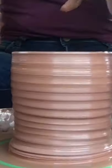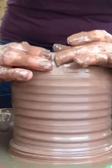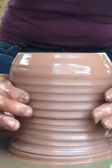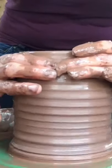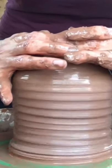I want to keep this form choked in, so I'm going to move these walls in so it doesn't flare out too much. If it flares too much when you go to choke it back in, it kind of crinkles and I don't want that.